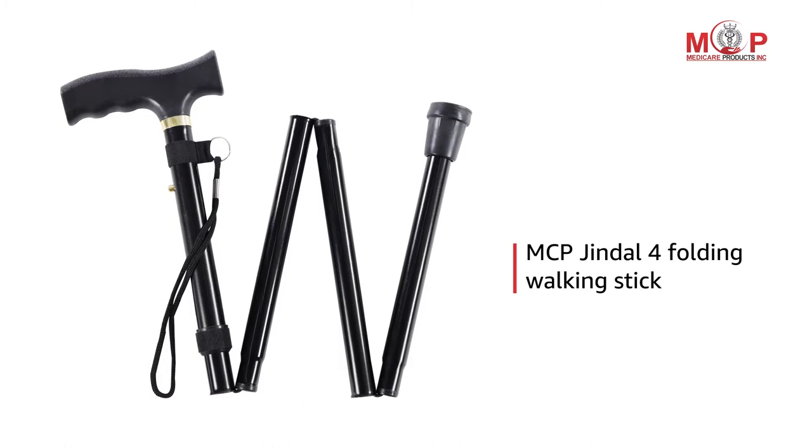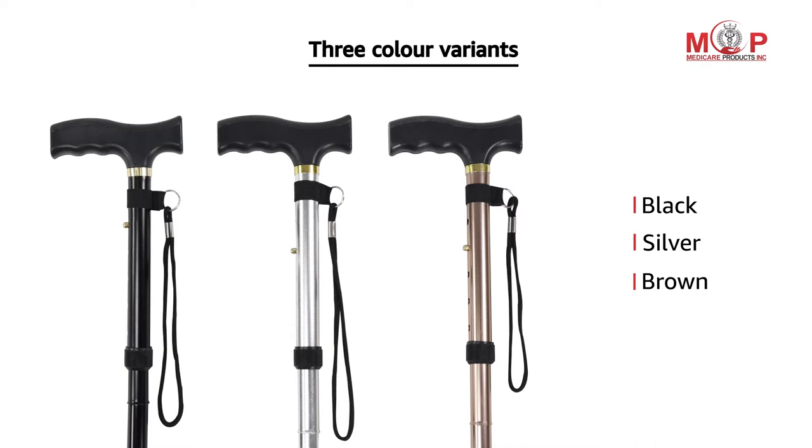Presenting the MCP Jindal 4 Folding Sections Walking Stick. This stick is available in three color variants: black, silver, and brown.